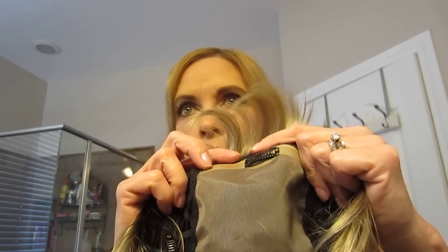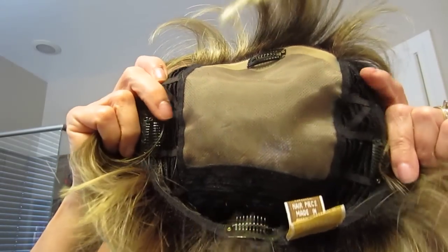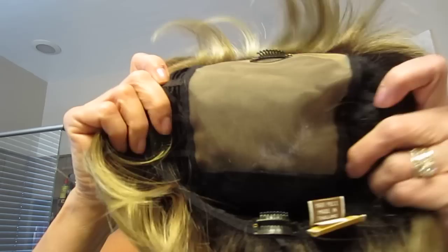It is rooted and has the mono front. This extends down more — I think like the Berlin. I have Berlin, it should be at my house waiting for me, but it didn't arrive before I came. This is almost kind of like a wiglet because it has longer side pieces and in the back.